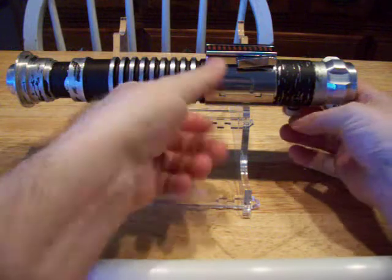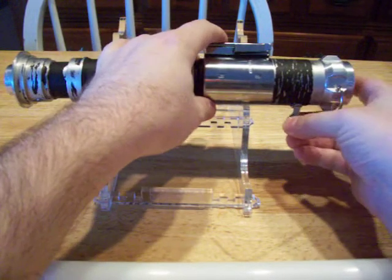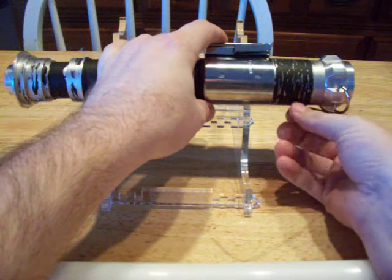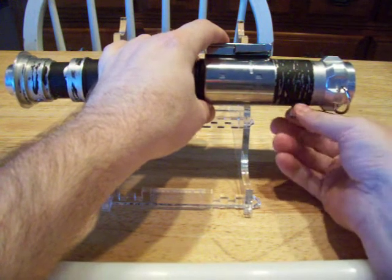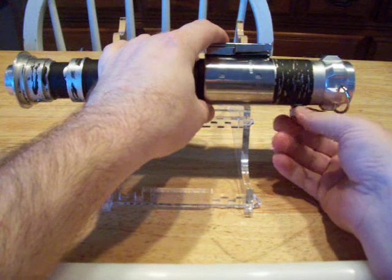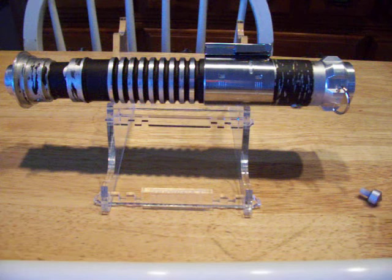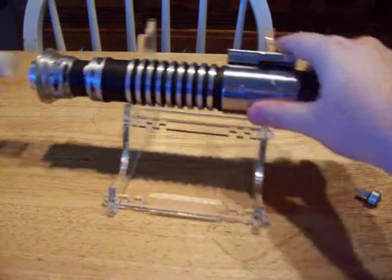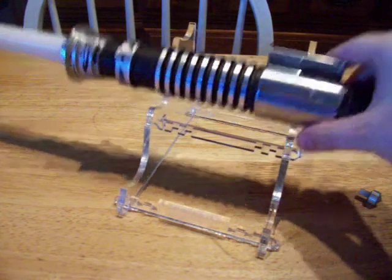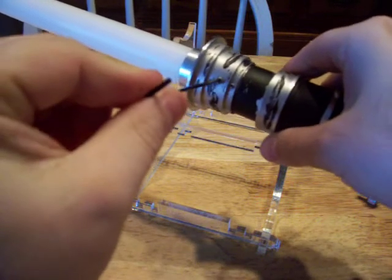Let's see if we can get this thing fired up and see what it looks like. That's the kill key right there. Sometimes it's a little bit fuzzy — there it goes. Yep, it's got the Ultrasound in it. Okay, here we go.